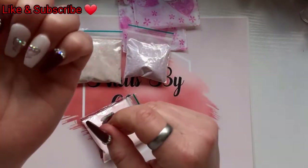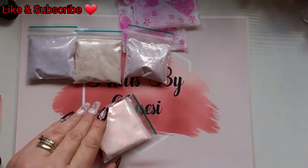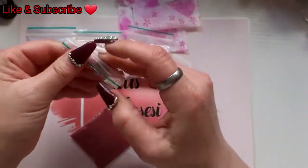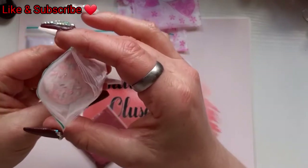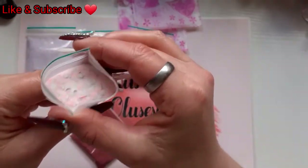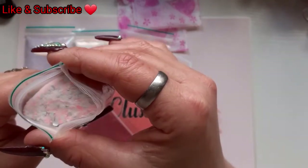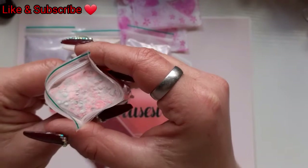Do you know, I haven't even had my nails on two weeks and the growth of them is just unreal! Okay, this is an orange but I don't know what the other ones are - I don't know what the colour is.